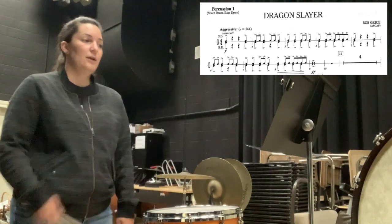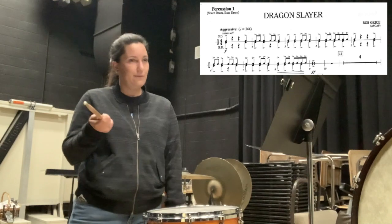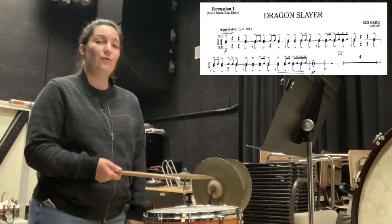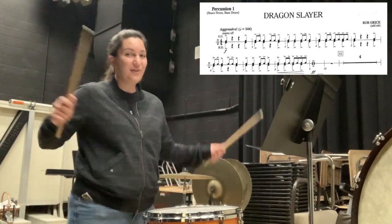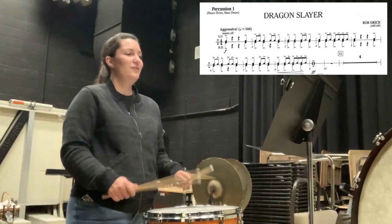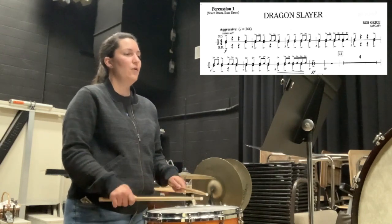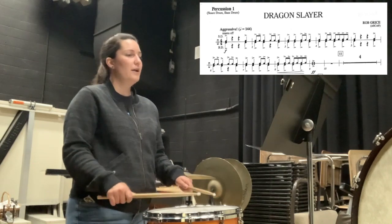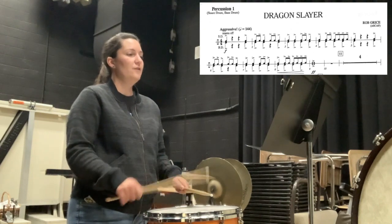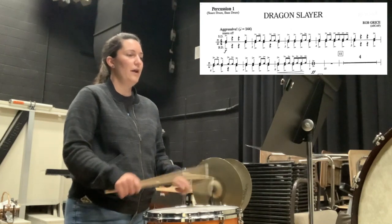What I like to do when I'm playing the snare drum is think those counts in my head. This time I'm going to count out loud. The great thing about snare and percussion is you can count out loud while you play. Here we go, one more time from the beginning: one, two, three, four — one and two, three and four — one, two, three and four — one, two, three and four — one, two, three and four.